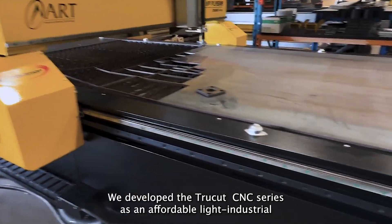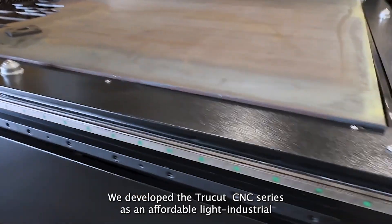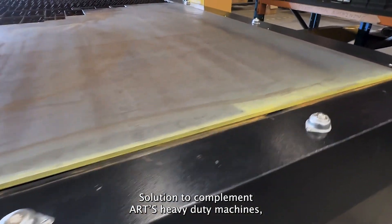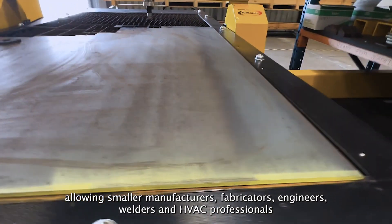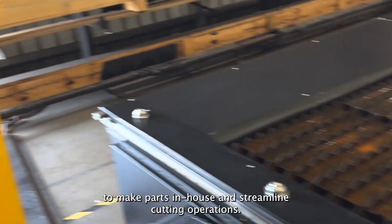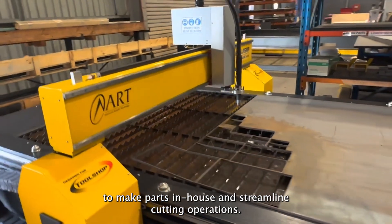We developed the TruCut CNC series as an affordable light industrial solution to complement ART's heavy duty machines, allowing smaller manufacturers, engineers, welders and HVAC professionals to make parts in-house and streamline cutting operations.